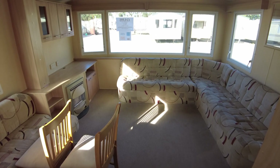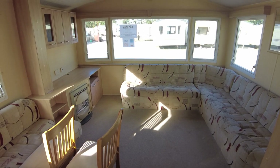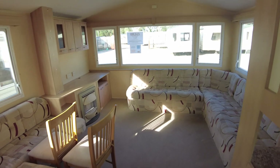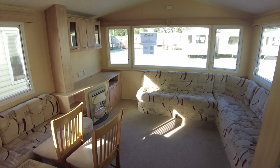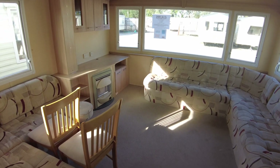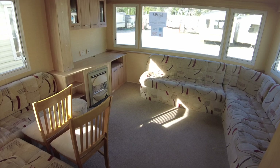Hello and welcome to our video walkthrough of our Willoughby Rio. It's a 3512, 3-bed from 2010. It's priced at £14,995. We've got double glazing and electric plinth and panel heaters. We're going to have a quick look around and check a few things out — let us know if you've got any questions.